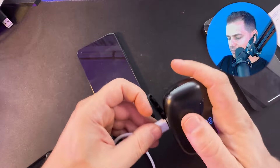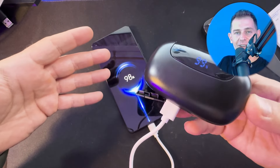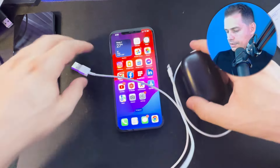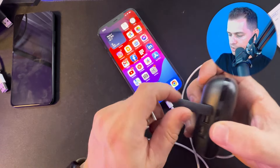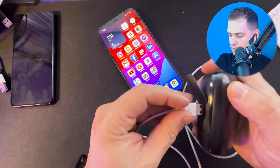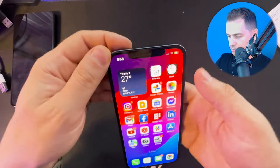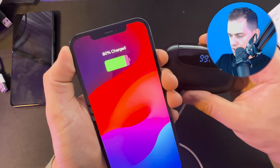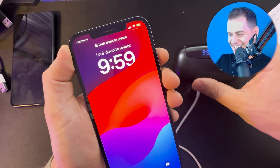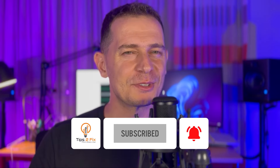Another great feature is emergency charging for your mobile phone. Here is my Android — look, you can charge your phone using the earbuds case with the cable. I'm also charging my iPhone with these earbuds — that's great! Thank you for watching this video tutorial, don't forget to subscribe to Tips To Fix, and God bless you. See you on the next video.